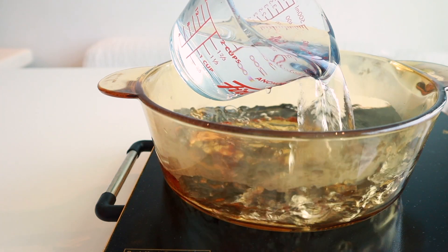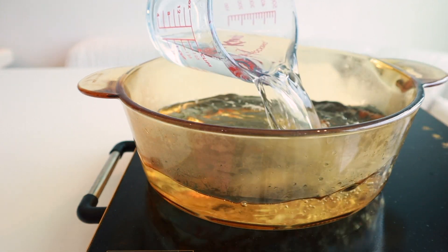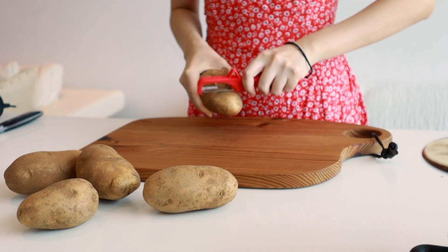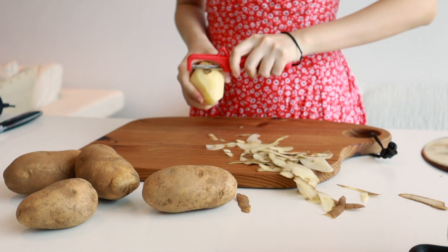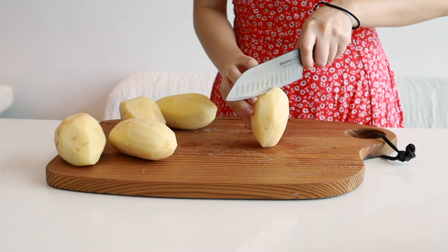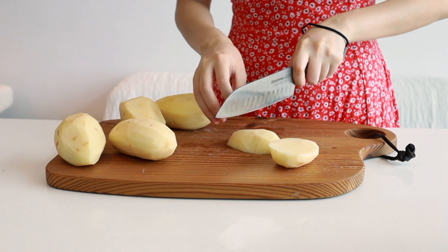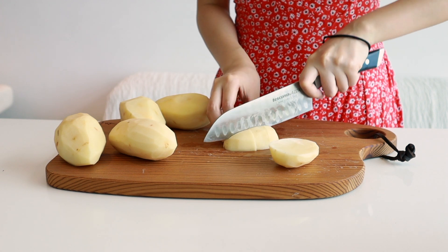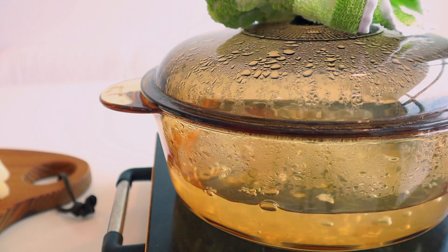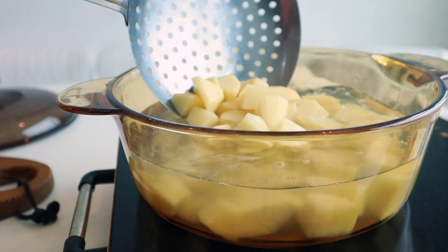Firstly, I'm boiling some water in a large pot with some salt for the potatoes. You'll need some russet potatoes — peel them and cut them into half-inch cubes. Once the water is boiling, add in all the potatoes and cook until fork tender.